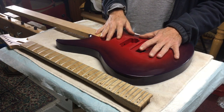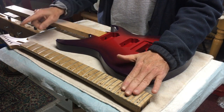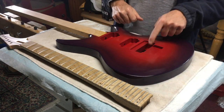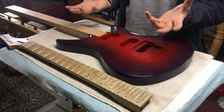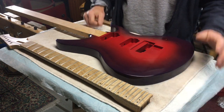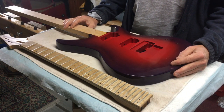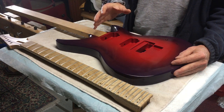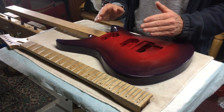An electric guitar consists of a body, the neck, the fretboard, fret wire, nut, tuners, pickups, the bridge, and the electronics. It's pretty simple really, and it would seem as though you could just throw all this stuff together and have a great working guitar. However, you have to make some decisions about the design early on before you do any cutting in order to make sure that the guitar is going to work properly.